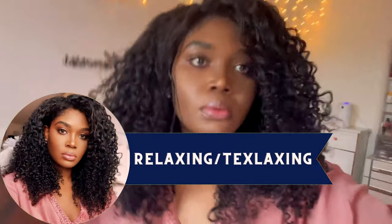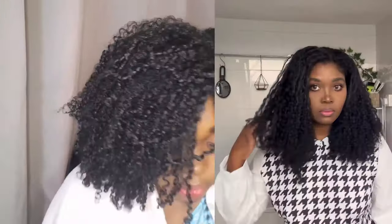The first method of texturizing the hair is the one I personally did with my own hair, which is relaxing or texlaxing. I used a relaxer to loosen up the texture of my coils into a looser curl texture. I'm tenderheaded and I struggled a lot with managing my natural hair, so loosening the texture helped a lot. Here's a before and after.